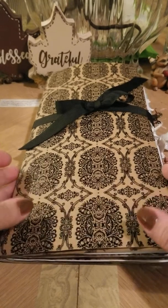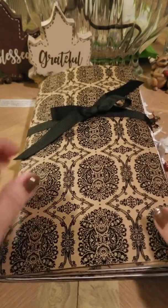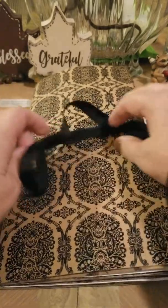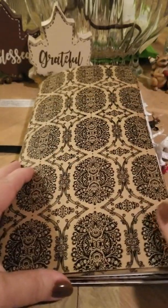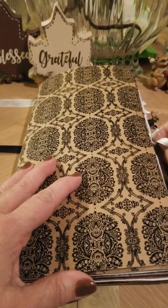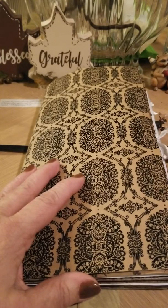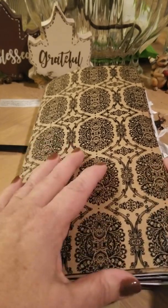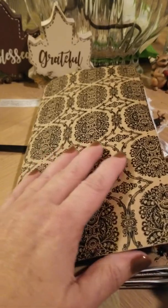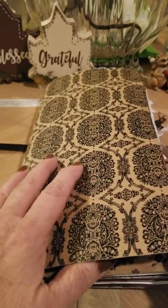Hi everyone. This is my second video on the junk journaling that I just started, and this is one that I made for my sister. I'm just going to do a flip through before I mail it out to her. I put this together with things that remind me of her.